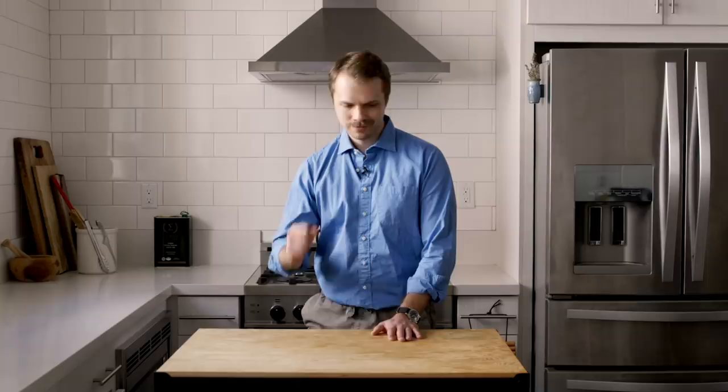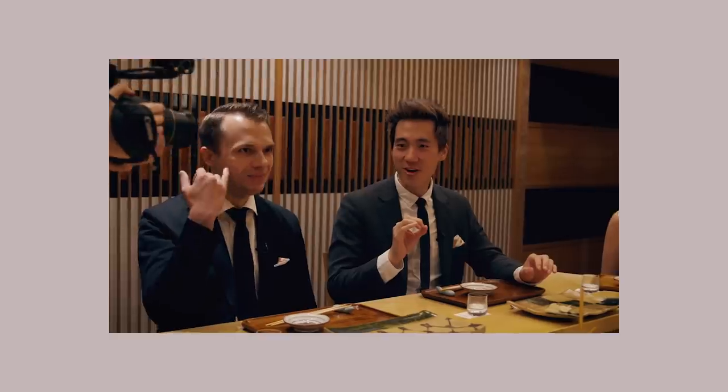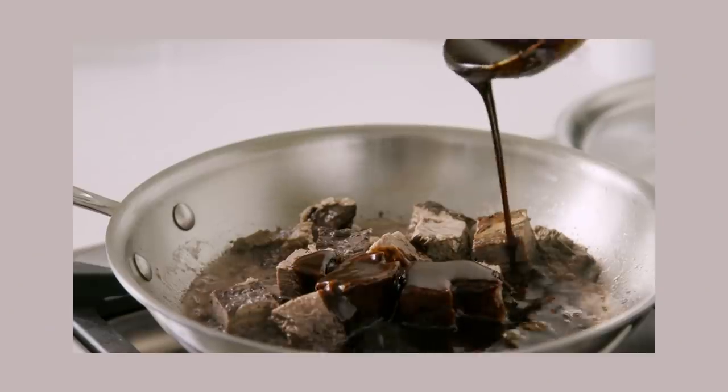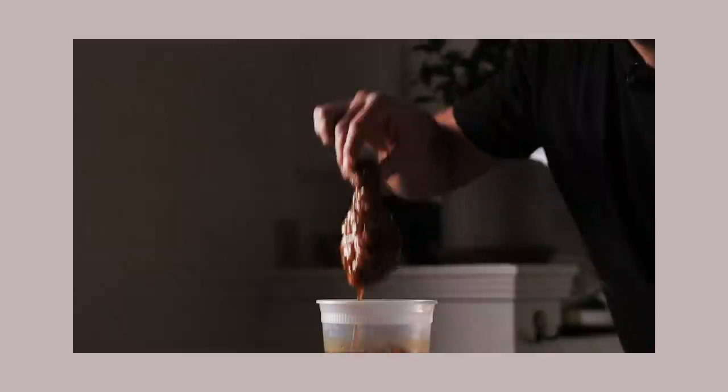Three perfect words there — each one making the last one so much more than it was before. You may know me from a show called Worth It, where I and my associates, Adam and Steven, go around eating different foods at different price points. Making that show, I've also developed an interest in learning the fundamentals of why something tastes good. I think one of the best ways to look into that is to make some of these recipes myself and see what is going on inside the recipe.